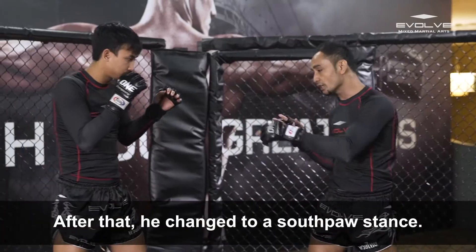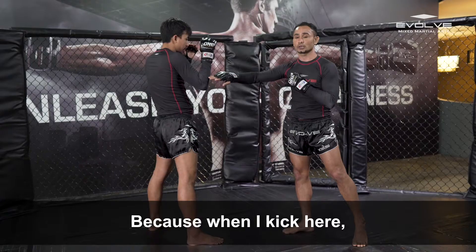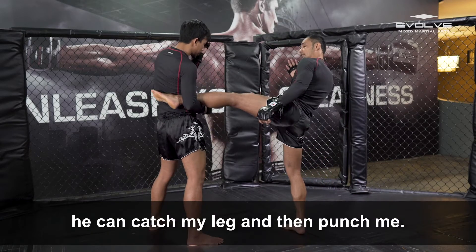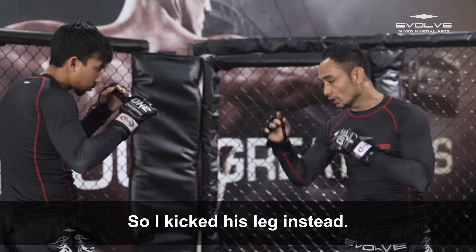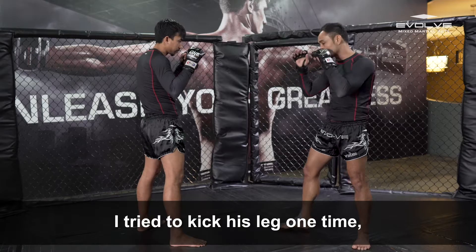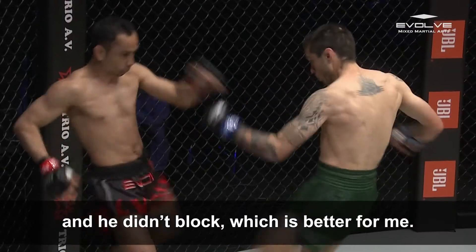After that, he can go to southpaw. So I cannot kick body because it's dangerous for me — it's hard to go in. When I kick, he can catch and can punch. So I kick leg. I try to kick leg one time — boom! He doesn't block. Better for me.